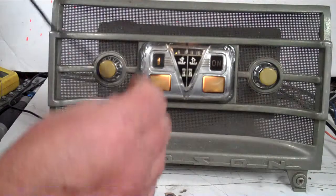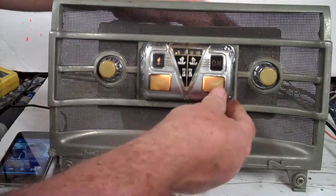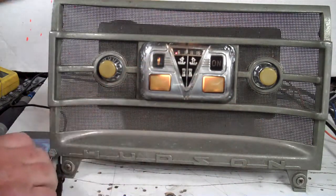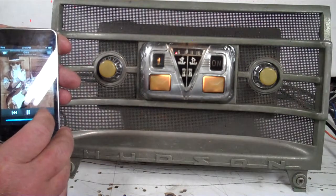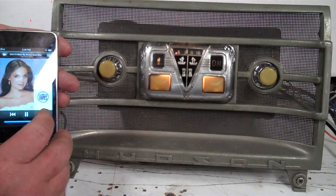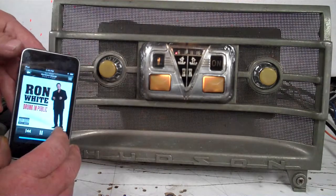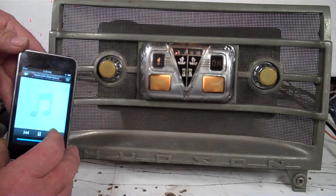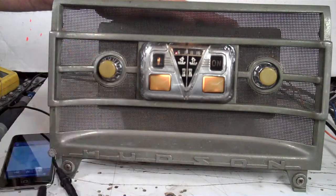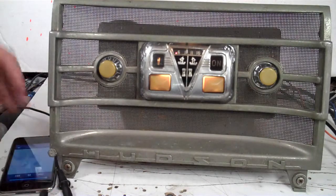Auxiliary in — you can plug anything into it you want to. Turn a little music on, go off and right back on. Red light. That's how your auxiliary works. You plug anything into it you want to — your phone, a little iPod we've got on it.